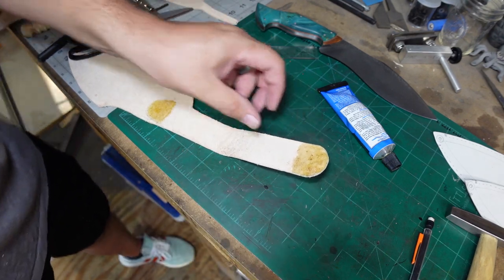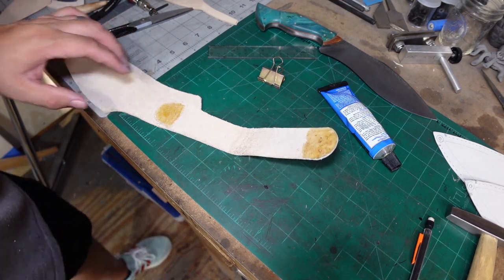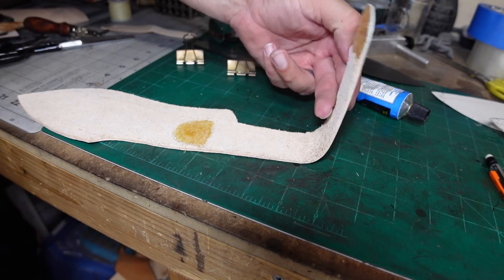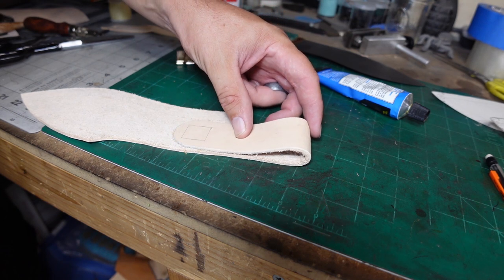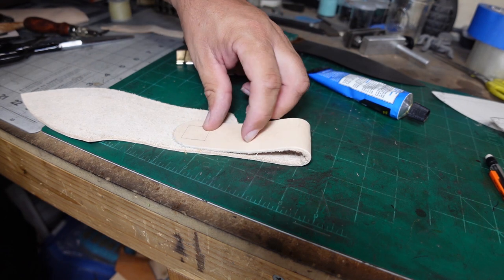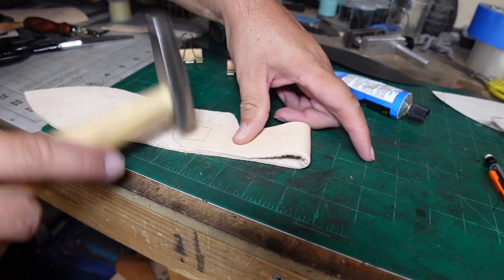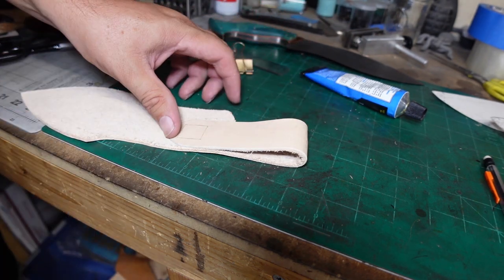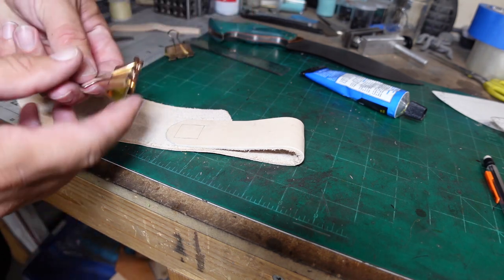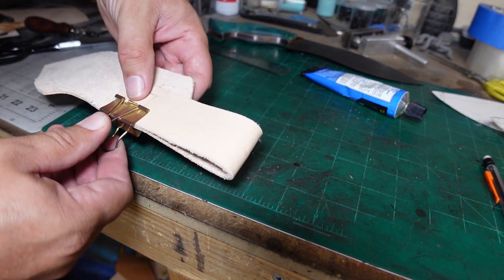Let it dry for a little bit — the directions for these adhesives are on the container itself, so follow the directions and do it the right way. Then we put the pieces together and tap it down lightly with this little hammer — we're not going after it, just tapping lightly to make sure that adhesive has a better chance to bond. Then we put some clips on it and let it dry and cure.